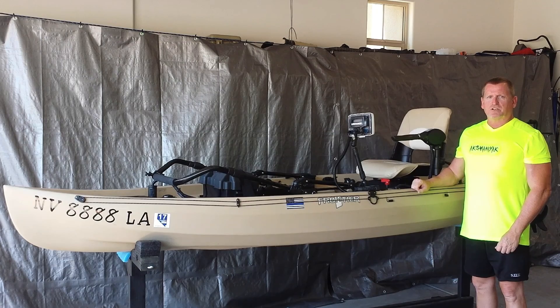So that's the updated version of my New Canoe Frontier 12. If you have any questions, please leave them for me in the comments. Thank you.